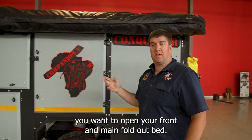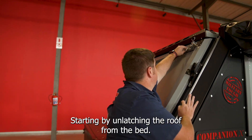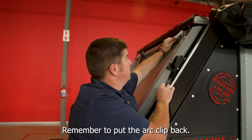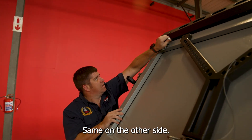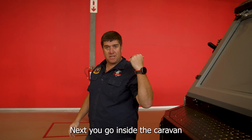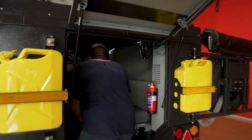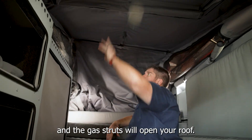Next, you want to open your front and main fold-out bed, starting by unlatching the roof from the bed. Remember to put the outlet back or you're going to lose it. Same on the other side. Next, you go inside the caravan and give the roof a slight push for it to go up.